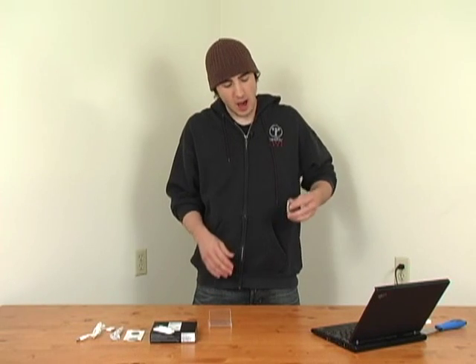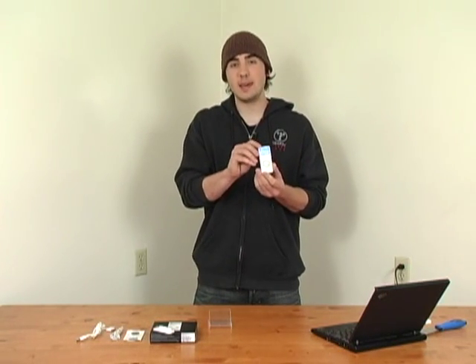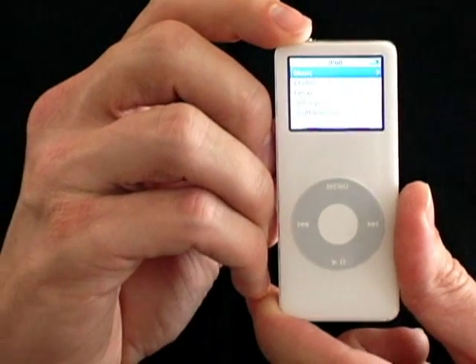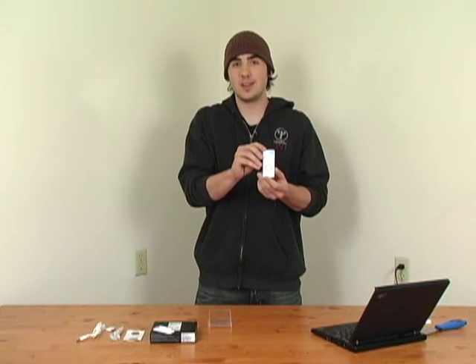Hello and welcome to Subsystem. This is where we take just a few minutes and go really in-depth about one particular topic. Today we're talking about the brand new iPod Nano. This thing just came out and we got our hands on it. It's an amazing, extremely tiny 1.5 ounce iPod.